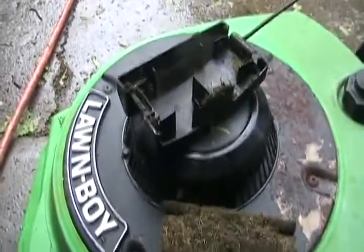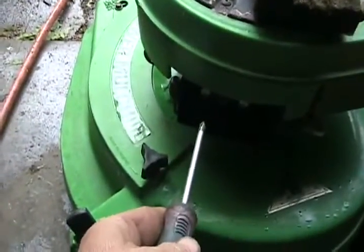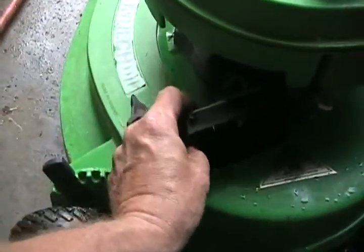Well, the air filter sure is dirty. Now just remove those two screws on the carb — done. Now to get the carb out.